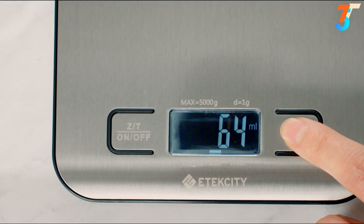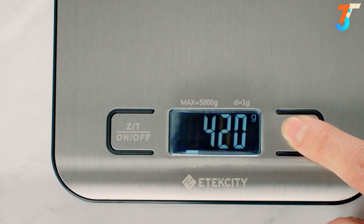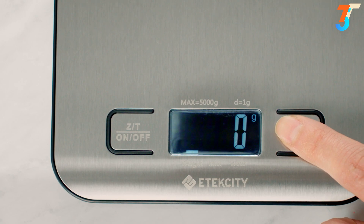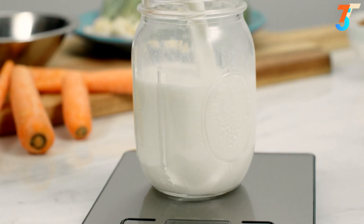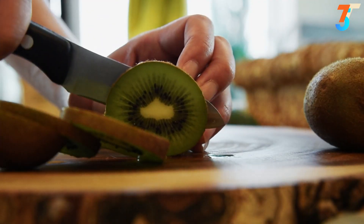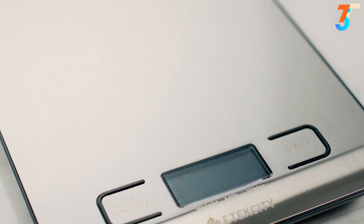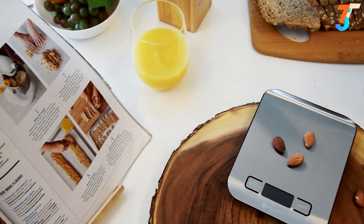Switch between milliliters for water, milliliters for liquids like milk, ounces, pounds, and grams, all with the push of a button. The milk measurement accounts for liquids that have heavier densities. Use the scale to weigh food, jewelry, even postage. E-Tech City's EK6015 Digital Kitchen Scale helps you build on better living.